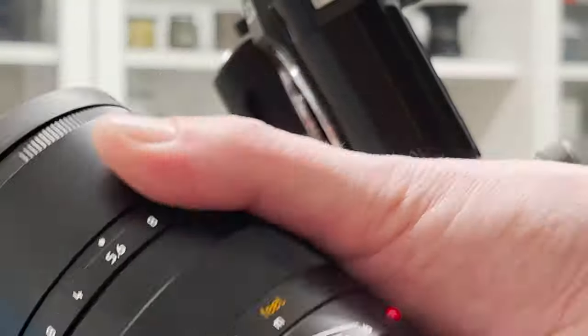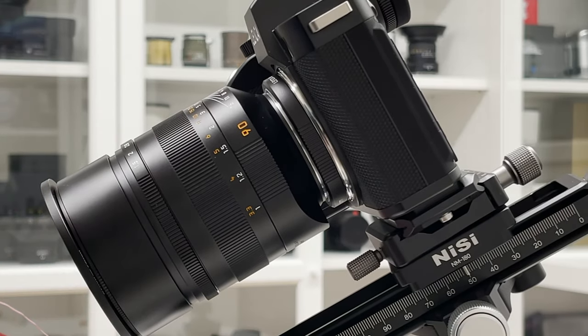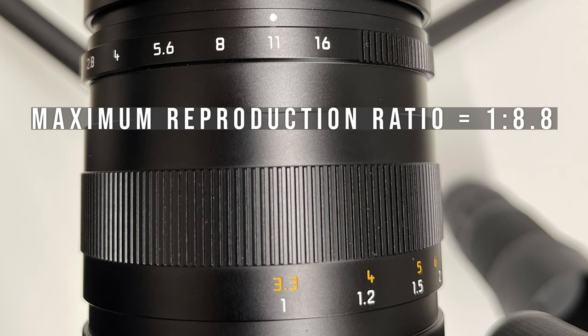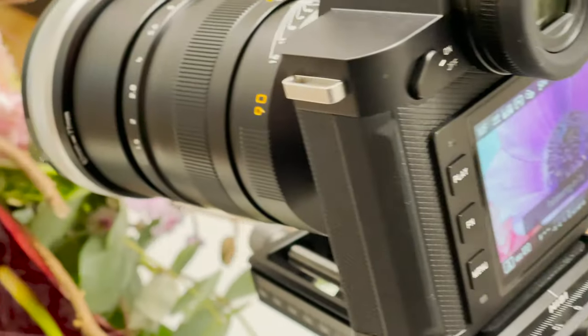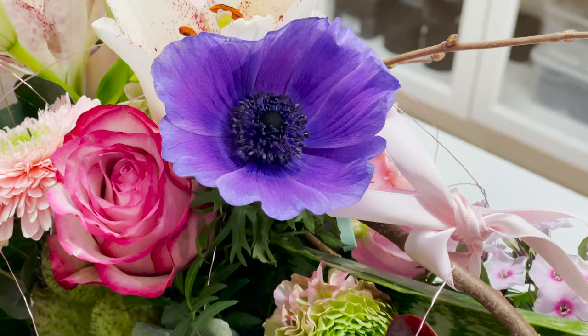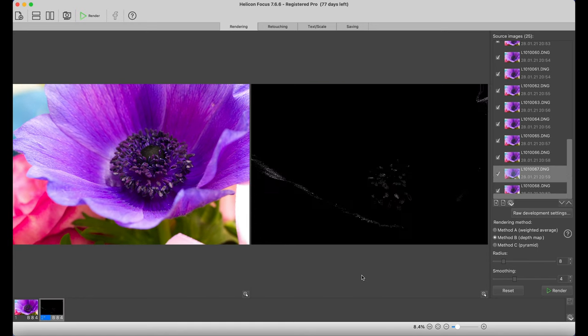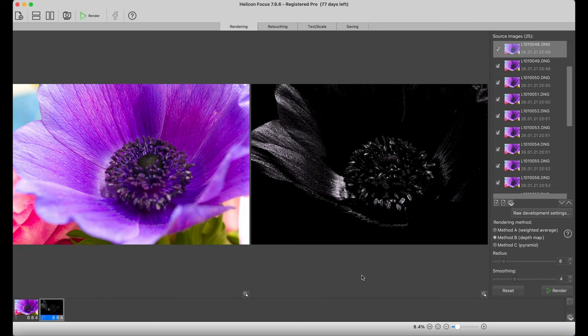Next I shoot the SL2 with the Summilux M 90mm f/1.5 using the respective M-to-SL adapter — super sharp, should give fantastic images. The minimum focusing distance on the Summilux M 90mm is actually one meter, and its maximum reproduction ratio is 1:8.8, making it not a great lens for close-ups by itself. This is where the Nisi close-up lens makes a big difference. I chose f/11 as a compromise — providing some depth of field without diffraction.